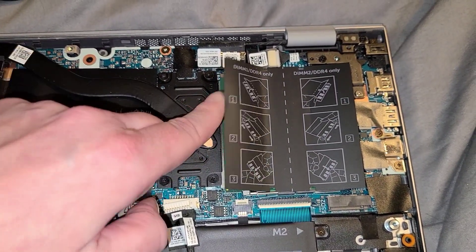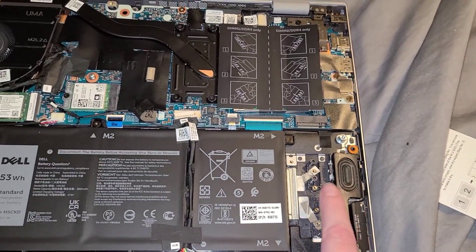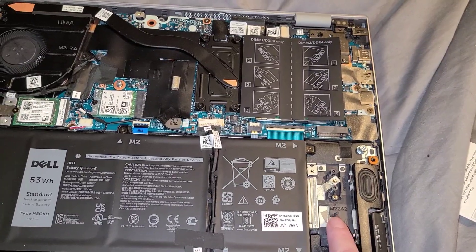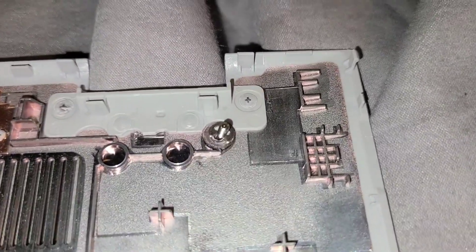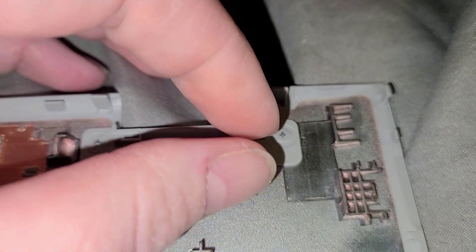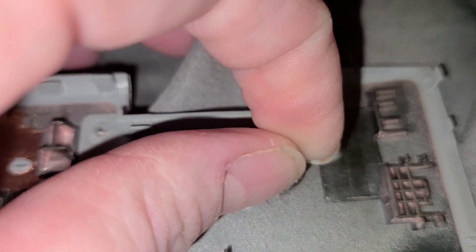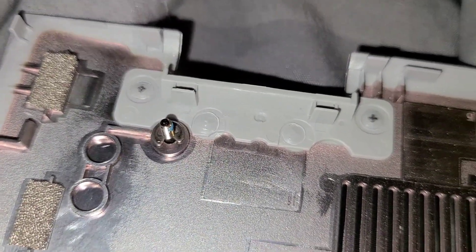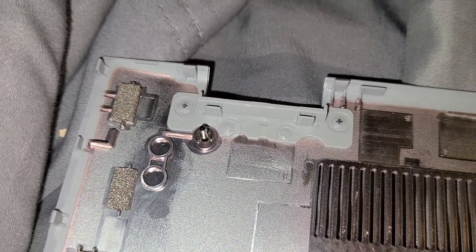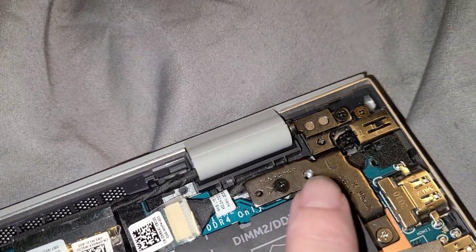Here's where the RAM goes — I put 16 gigs on each side. Later I'll be installing the SSD into memory slot number two. Real quick, before I reinstall the cover: there is a little C-clip around each one of these screws preventing them from falling out. So if you unscrew them and they end up coming all the way out when you pull the lid off, just look around this area for the little clips to see if you can find them.